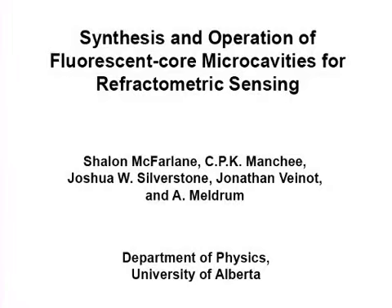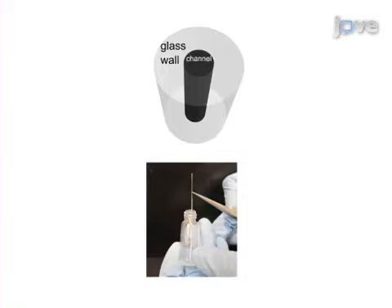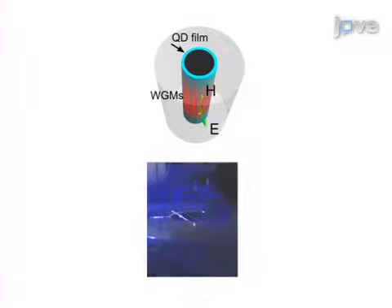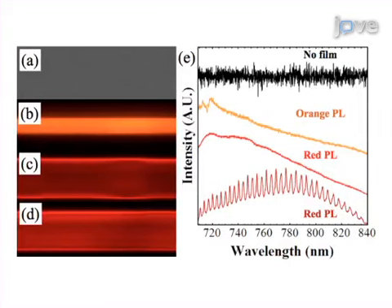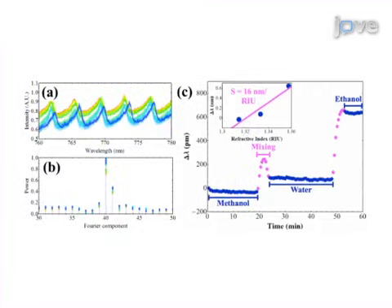The overall goal of this procedure is to develop a microfluidic sensor technology. This is accomplished by first fabricating potential devices by coating capillaries with a silicon quantum dot layer. The second step is to determine which of the samples meet the basic requirements for use as a sensor. Next, a sensor device is connected to a micro pumping system to allow the introduction of analytes.